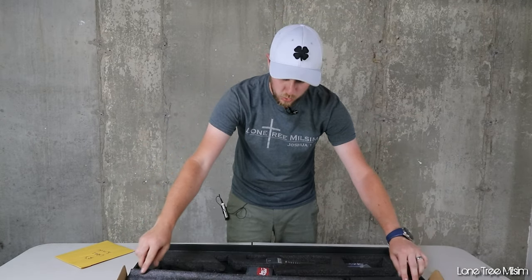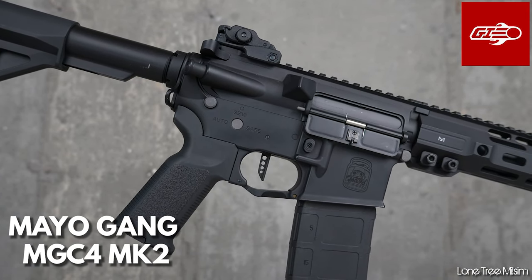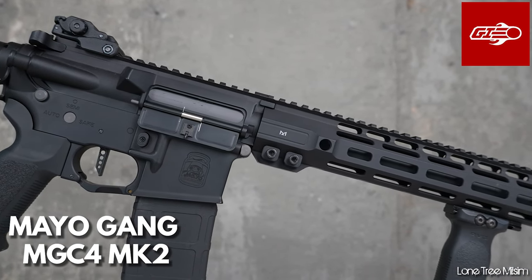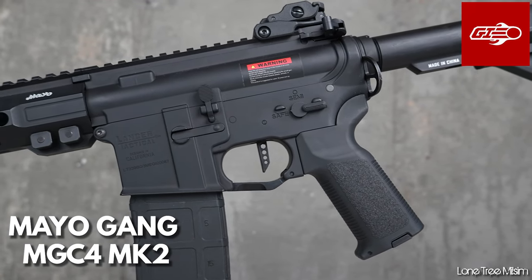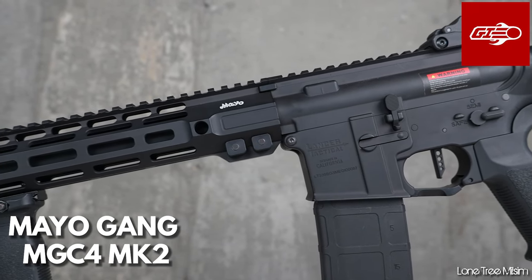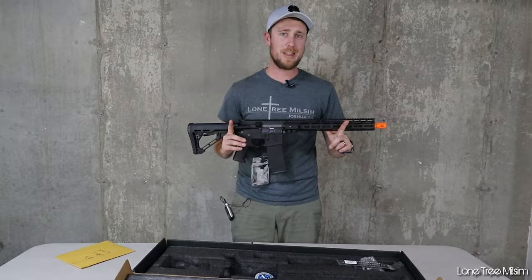Oh man, this looks good. So this is the Mayo Gang MGC4 Mark II — it's got the awesome Mayo trademark on it and on the rail. That's the gun just quickly unboxed. I wanted to get you guys' initial reaction to it when I pulled it out, but I'm going to cut down to gameplay where I'm going to be actually testing this out at Go Airheads and seeing how well it performs on the field.